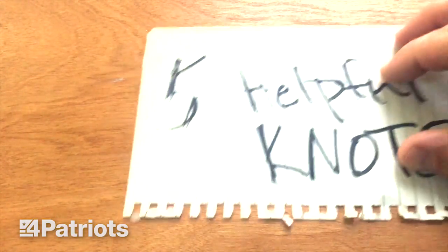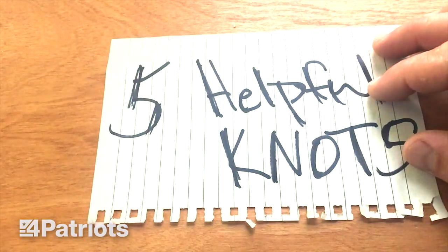This is Kevin here coming at you with survival tips. Today I've got five helpful knots. We're going to be talking about the bowline, two half hitches, taut line hitch, the figure eight, and the trucker knot.